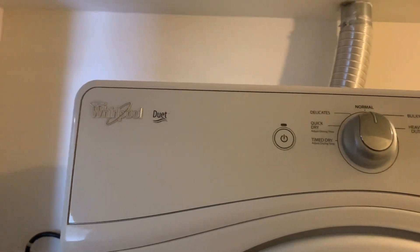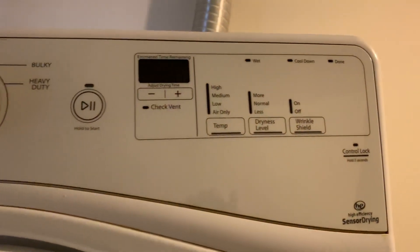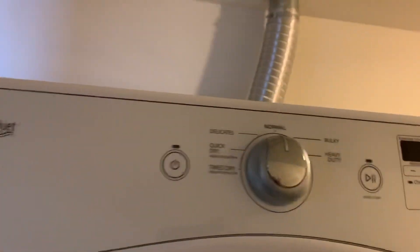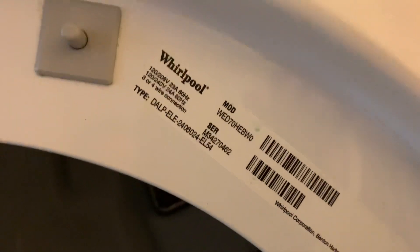Hollywood Maintenance again. This is a Whirlpool Duet dryer — this is what it looks like. I wanted to show you because I already have this other one torn apart right now; this is the exact same kind. Here's the model number — I'll leave a link in the description below.